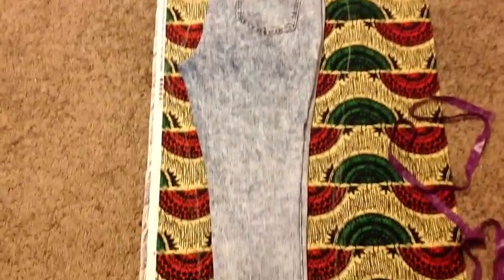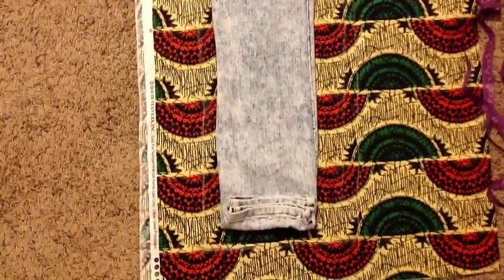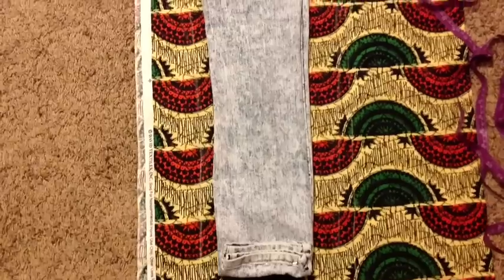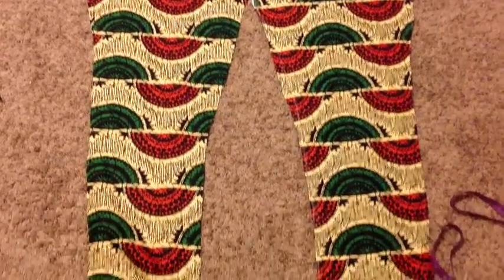Now let's cut out our back piece and we want to do the same thing. You can use the front piece to help keep the shape of the leg, but make sure you extend the crotch area. And they both should look like this.